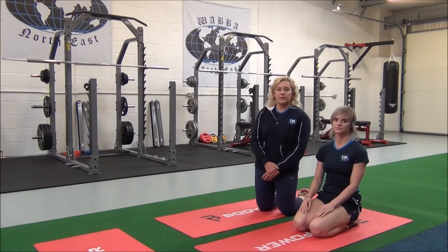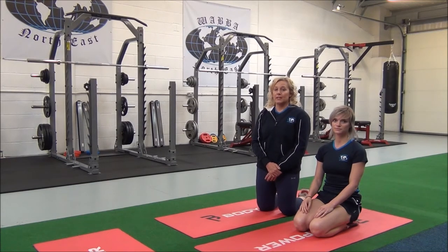You will hold this for 30 seconds, repeating two to three sets for best results. Just please remember, always stretch your muscles when they're warm after cardio or weights, and never stretch your muscles when they're cold.